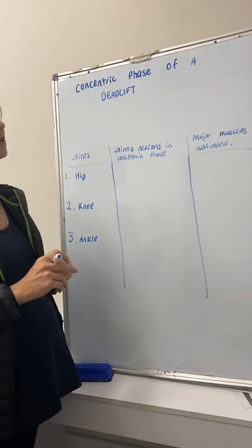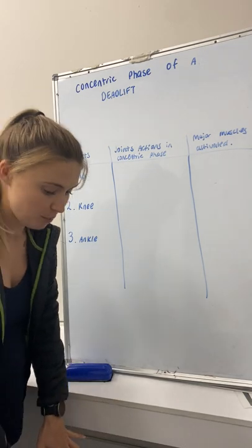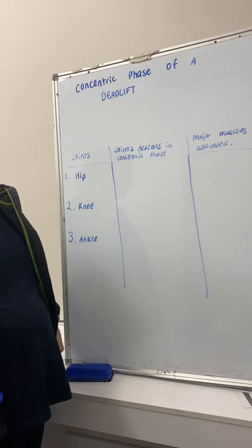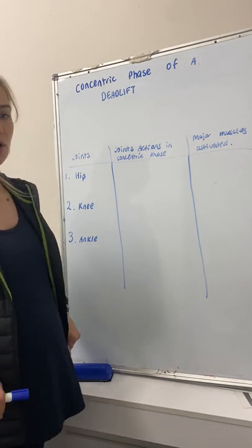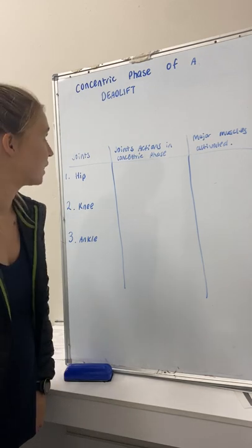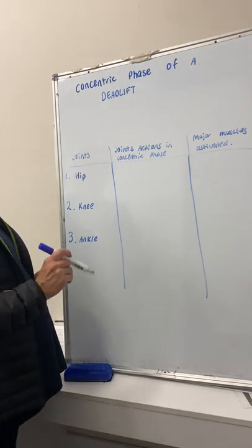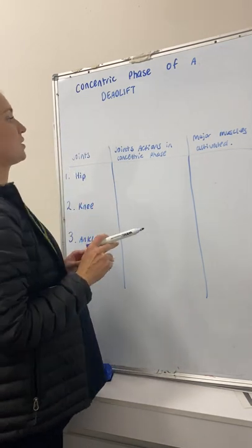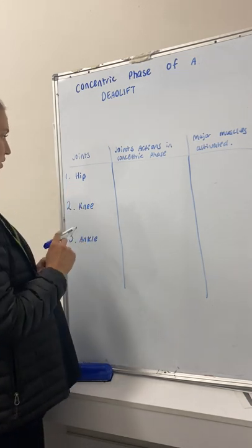The concentric phase of a deadlift is the movement where the bar is coming up off the floor and up onto your waist — the upward movement of lifting the weight up, not lifting the weight down. Going back down is the eccentric movement. We're just concentrating on the concentric movement.